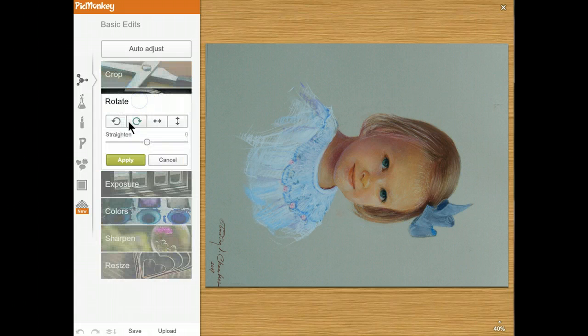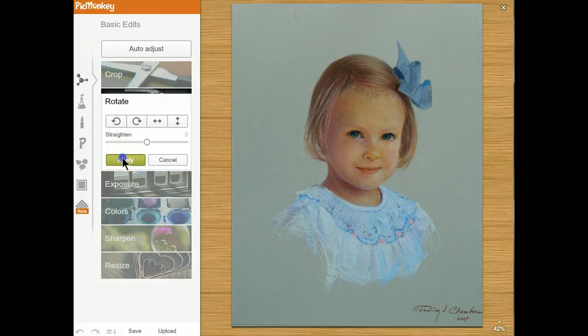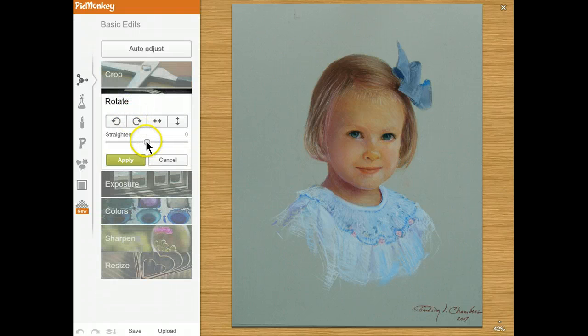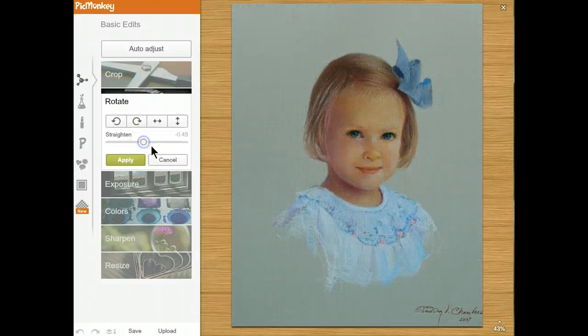I'm going to rotate it — turn it left. That looks good. Apply. By the way, if you did have to straighten it out, let's say your picture is crooked, that's how you can do it.